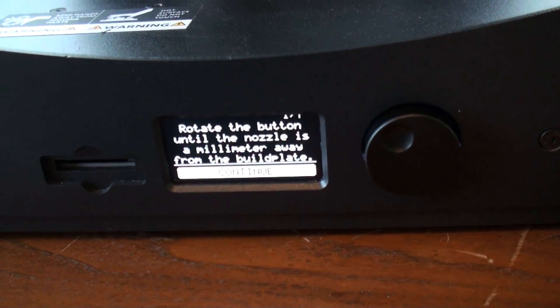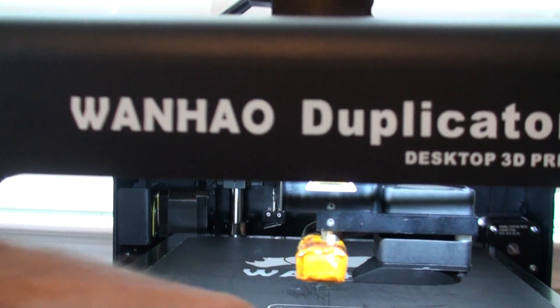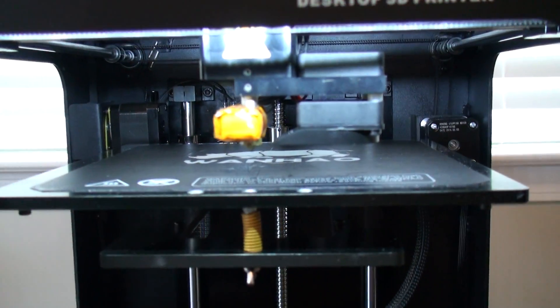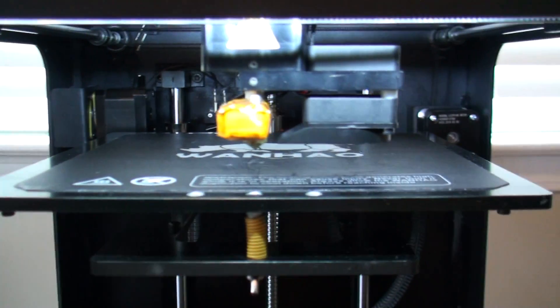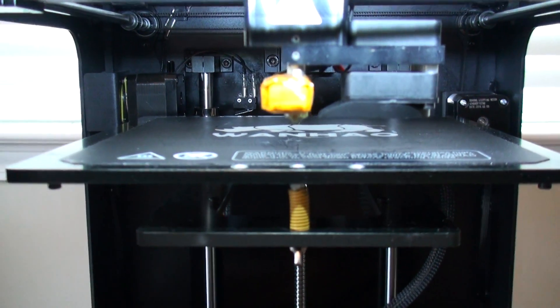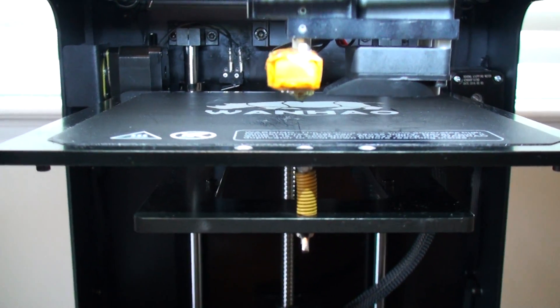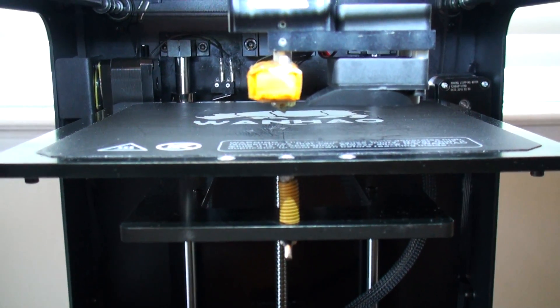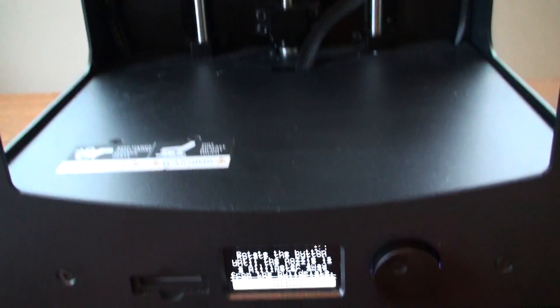Per the manual, it wants you to move a millimeter away from the build plate. Let me explain why it's telling you to do this. If the plate is highly tilted one way or the other, as this nozzle moves to your three positions, there's a chance it could drag the nozzle into the build plate if it's severely out of level. The whole idea is that we're running the level script and we don't know where you're at — we assume that it's unlevel. So what it's going to have you do is move it to about a millimeter away by turning the knob.